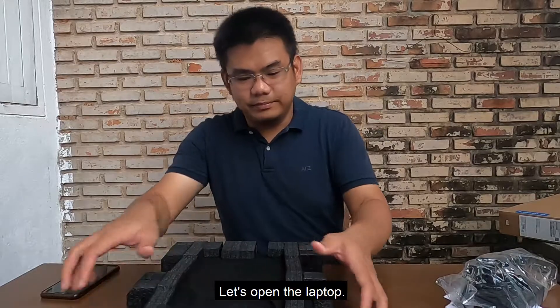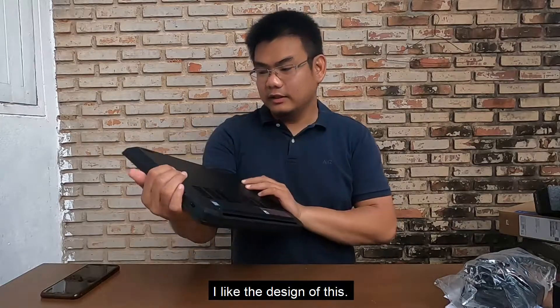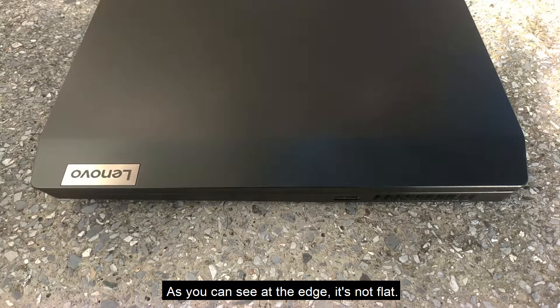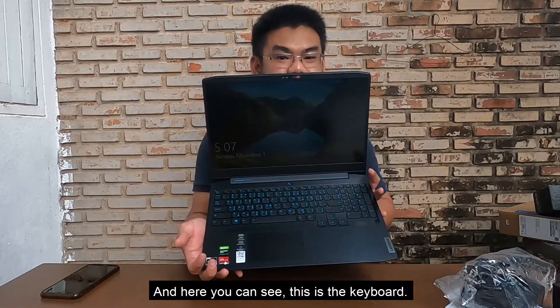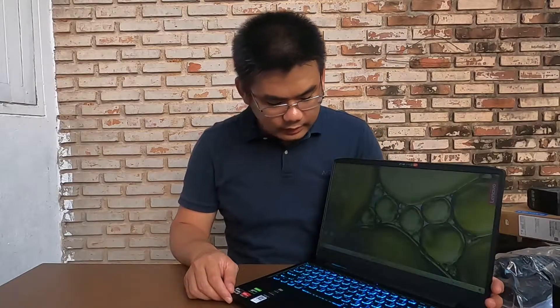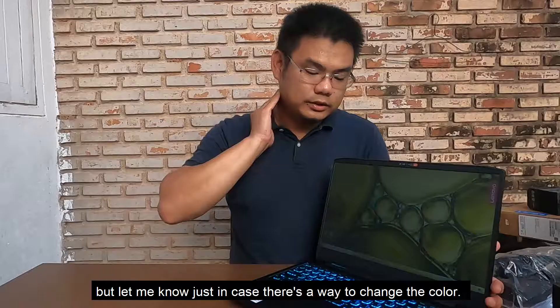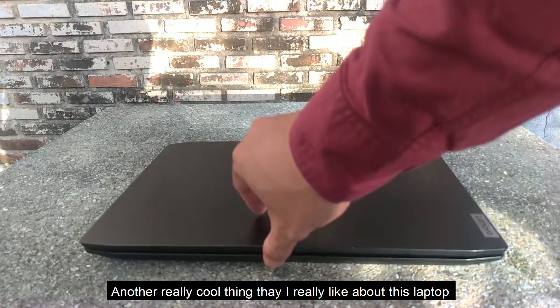Let's open the laptop. I like the design of this — as you can see at the edge it's not flat. Here you can see the keyboard, which has blue LED lights. As far as I know you cannot change the color, but let me know in case there's a way to change it.